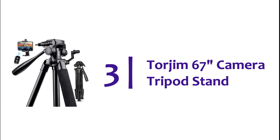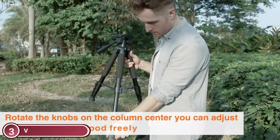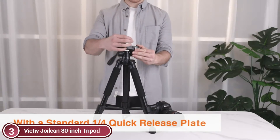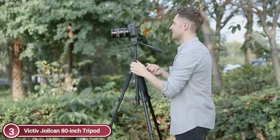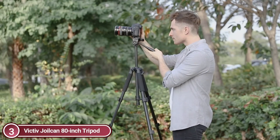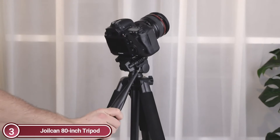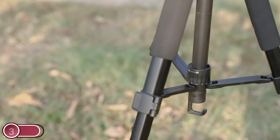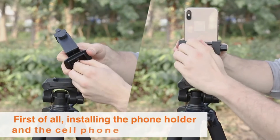Number 3 is the Torgym 67 Camera Tripod Stand. Featuring five-section column legs with quick-release flap lock, it allows you to easily adjust the height from 18 to 67 inches in just a few seconds. Adjustable tripod legs are available to suit your shooting environment. The tripod can be tilted or panned using the built-in bubble level and convenient handle. A standard 1/4-inch quick-release plate mounts and removes your camera in seconds, suitable for most digital SLR cameras. Made from high-quality aluminum, it is extremely durable and stable, with a three-way pan head and 360-degree rotation. It also includes a 360-degree rotating mobile phone holder, small and portable for landscape or portrait mode.